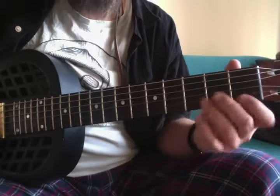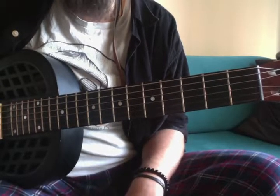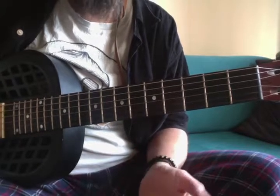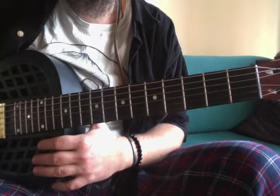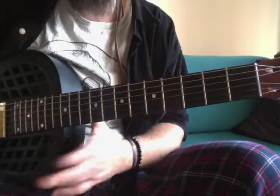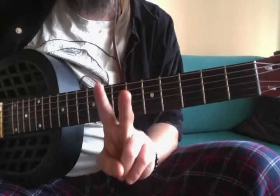Once you get comfortable with this, find a backing track somewhere on YouTube that's in E minor or C major and just try to make your own stuff. That's what it's all about in the end. Stay tuned for more, and bye.